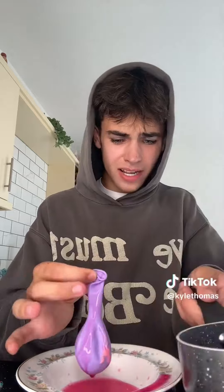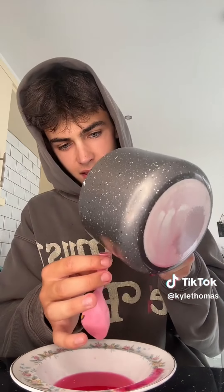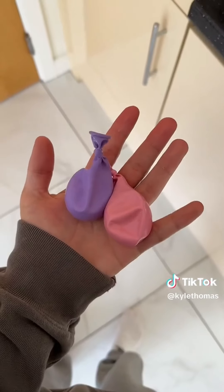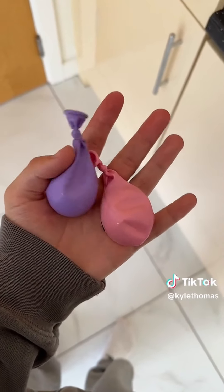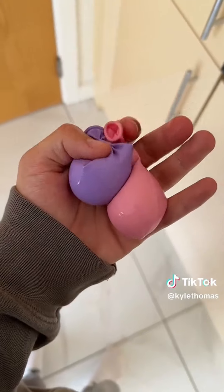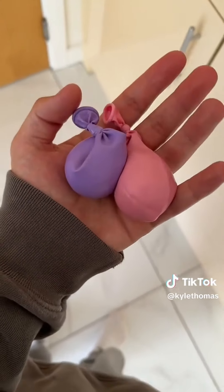I'm doing one more just to be safe. Now we have our two little balloons — we're going to put these in the fridge and I will be back in about an hour when I'm back from the gym. But I am going to try this with the agar agar powder as well, just to be safe.